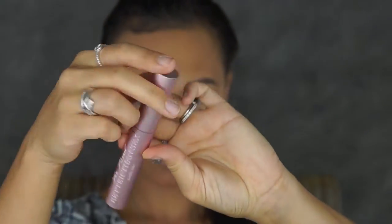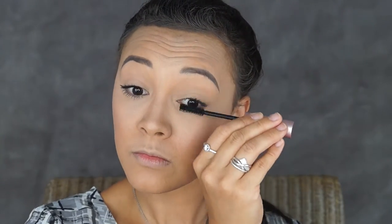For my eyelashes I'm going to take my Too Faced Better Than Sex Mascara and just apply that on.